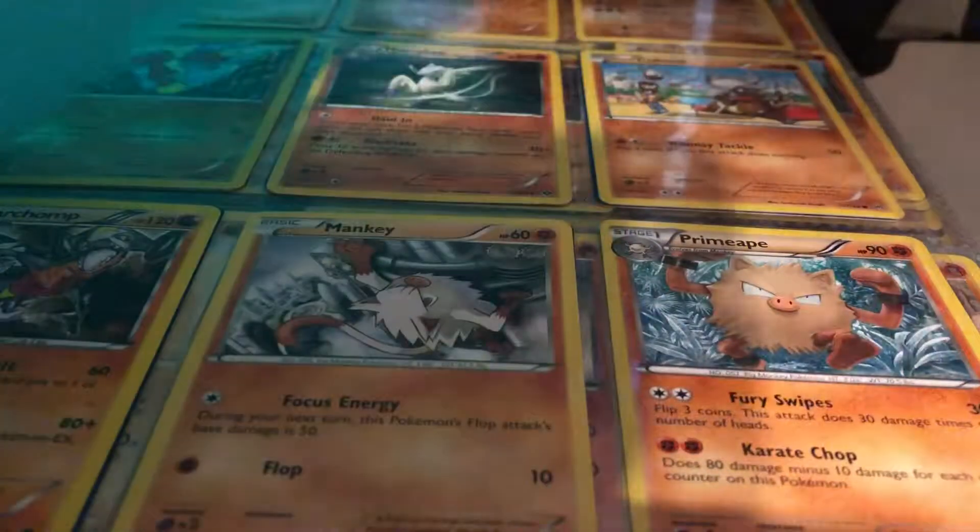Hey guys, what's going on? It's GingerCold back with another Pokemon video. Today I did find my card sleeves, so we're gonna be using them. I went ahead and put all the good cards we've gotten so far in the last three videos into card sleeves, as you can see. Now let's get started.